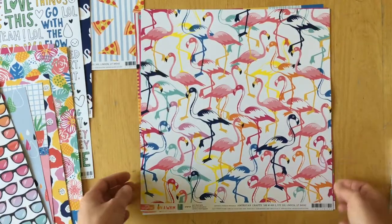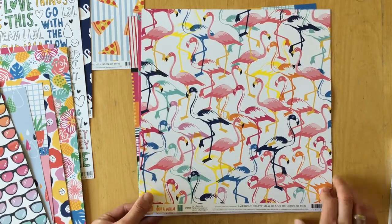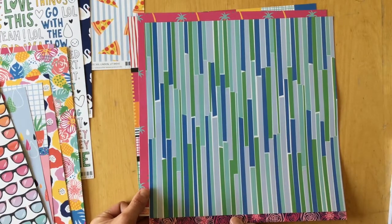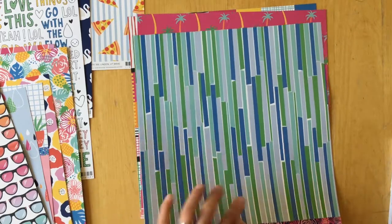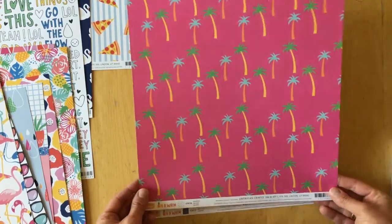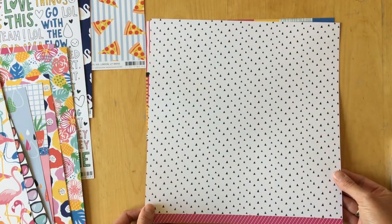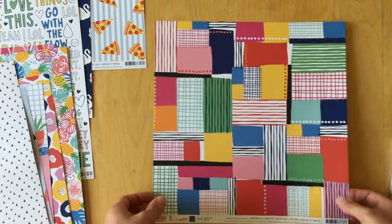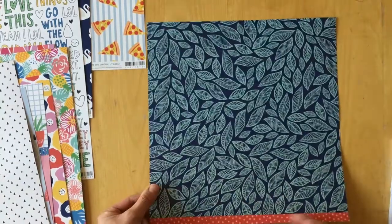'Let's Flamingo' — this is a very psychedelic collection! Blue, blue, blue green stripes on the back. Then 'Paradise in Pink' with palm trees, and the back side is black triangles on a white background.